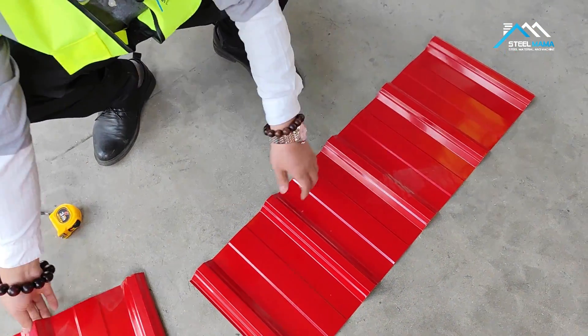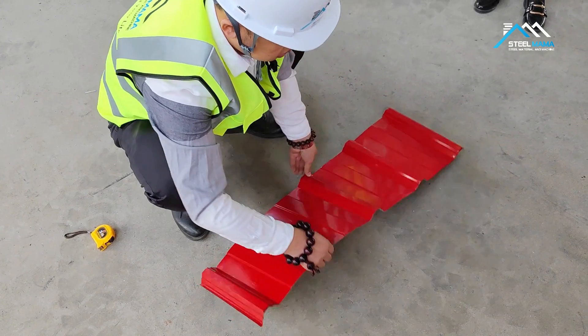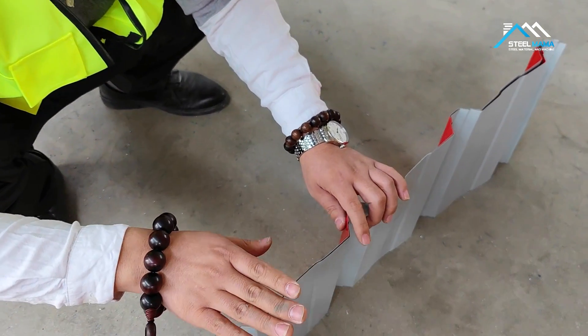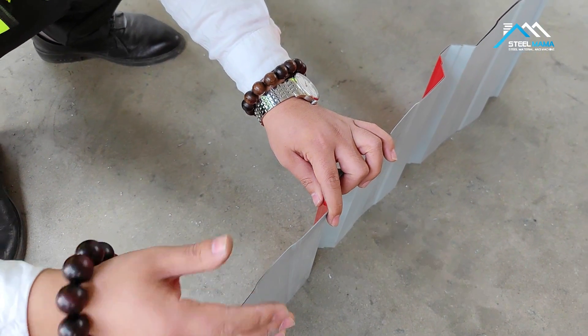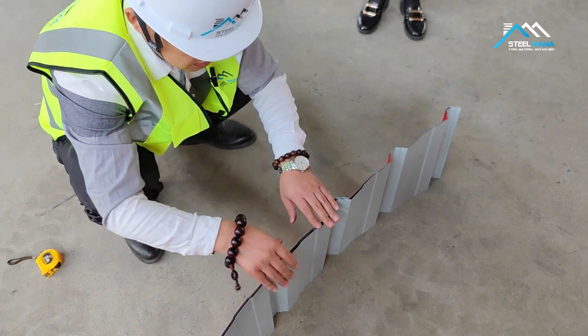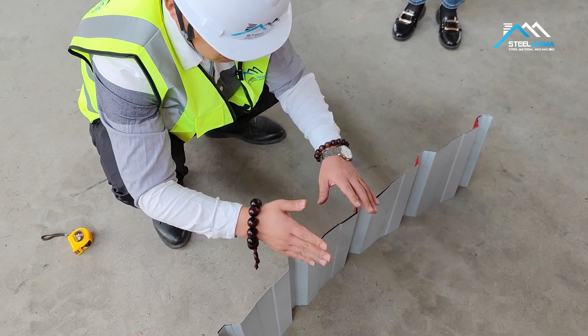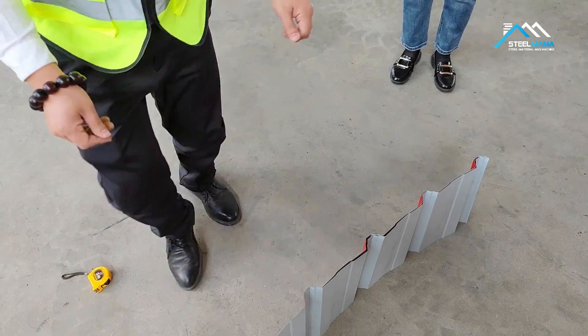When you use the machine, if the length is not correct — for example, you set one meter, or two meter, or three meter — and the length you get is not what you set, you need to compare two pieces first. If you check two pieces and they are the same, we have a program to calculate how to set the length correctly.